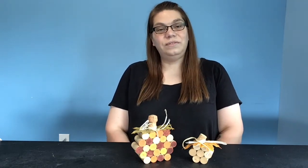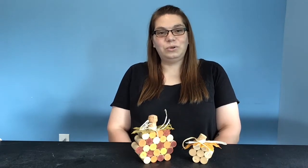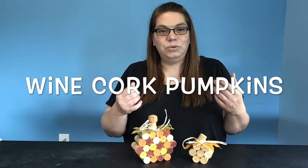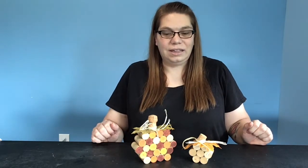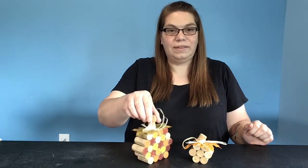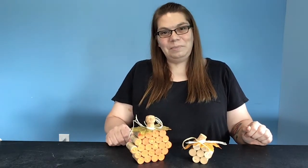Hi, my name is Jen and I'm with the Volusia County Public Library Hope Place Branch. Today's craft will be these very cute wine cork pumpkins, perfect for any table during the holidays or just as decoration around the house. Let me get some items together and show you how we make them.